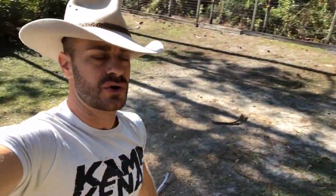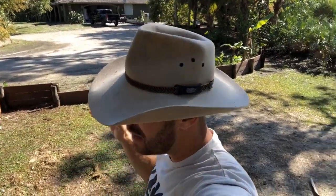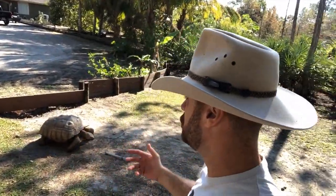So to answer your question: if it is 70 degrees air temp and your leopard tortoises are in direct sun, then yes, you can let them out — as long as it's not raining and as long as there isn't a wind chill. But it's got to be 70-degree air temp. Take temps of the ground; the ground should be warmer.